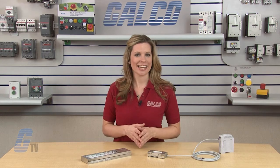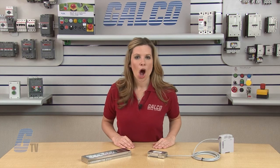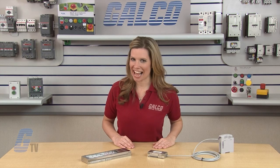The iDeck Lumifa LF1D Series of LED lighting, along with thousands of other products and services, are available at galco.com.